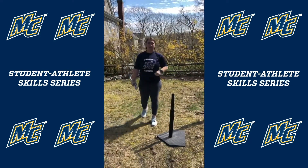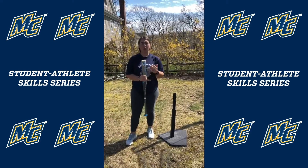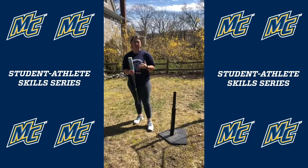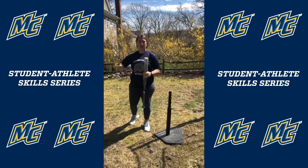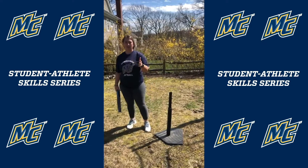That's the flamingo drill. Next up we have Nicole Koscius and she's gonna show you one of the outfield progression drills that we do. She's gonna give herself a fly ball, get behind it, come through the ball, and make a nice low throw to her partner sitting on a bucket about 60 feet away.